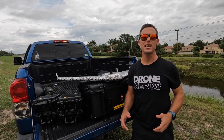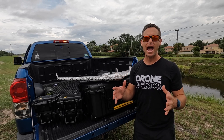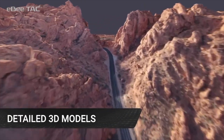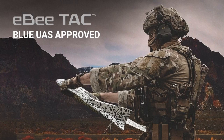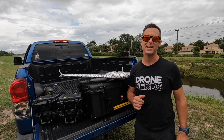With the RTK optional software, this drone can map out an extremely accurate area. It's important to note that this drone is Blue UAS certified, and you're able to fly over people in the United States and Canada.